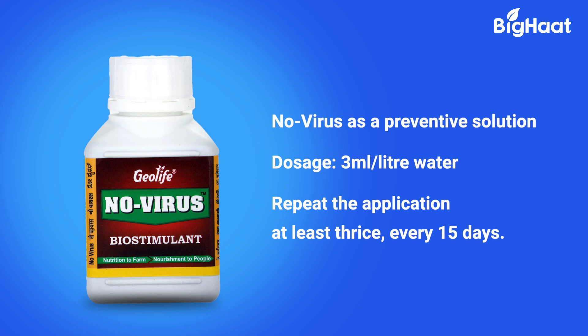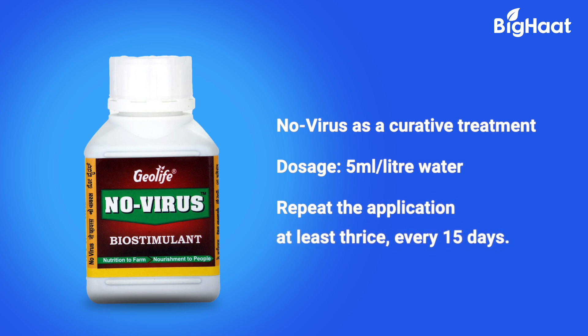Don't forget to use a suitable insecticide alongside for controlling the insect vectors. Use Geolife No Virus for curative treatment of cucumber mosaic disease and chilli leaf curl at the first signs of infection. Mix 5ml per litre of water with insecticides and nutrients to support plant growth. Repeat the application as needed every 10-15 days.